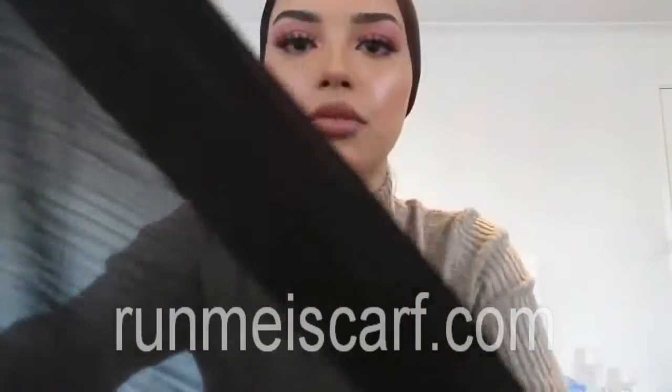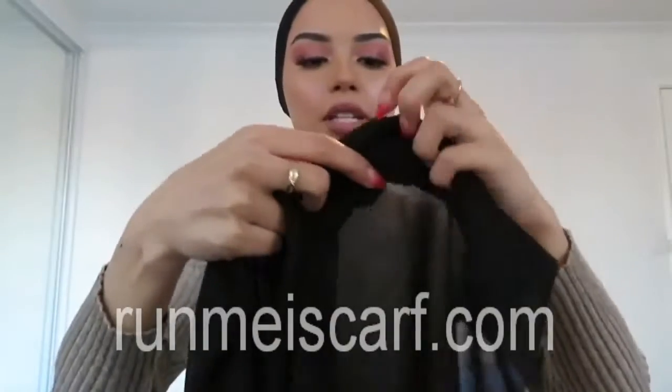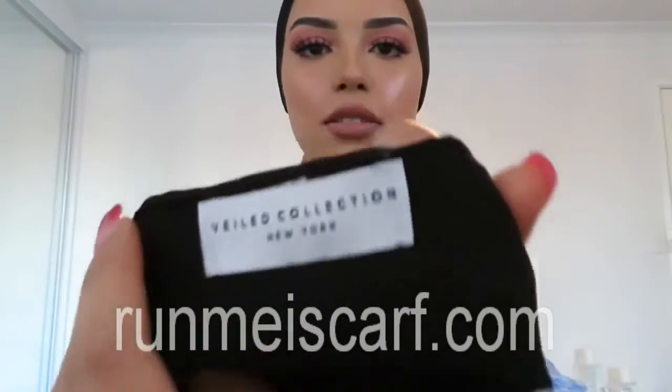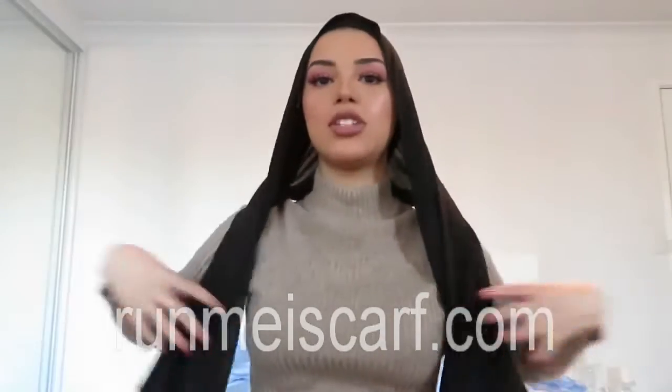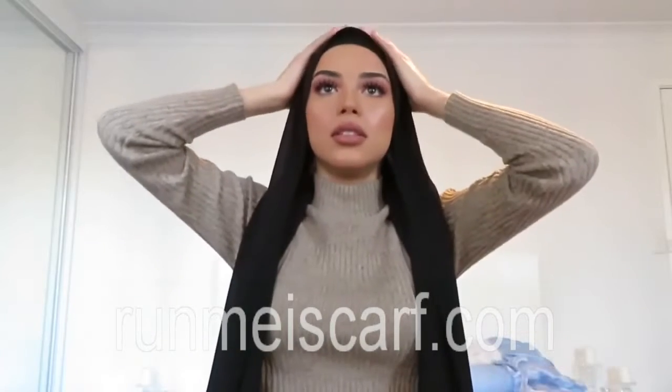The material is kind of crinkled. I got this hijab from Veiled Collection on Instagram, and this is just like an everyday hijab I'd like to wear. So what I do is I tuck in one side.